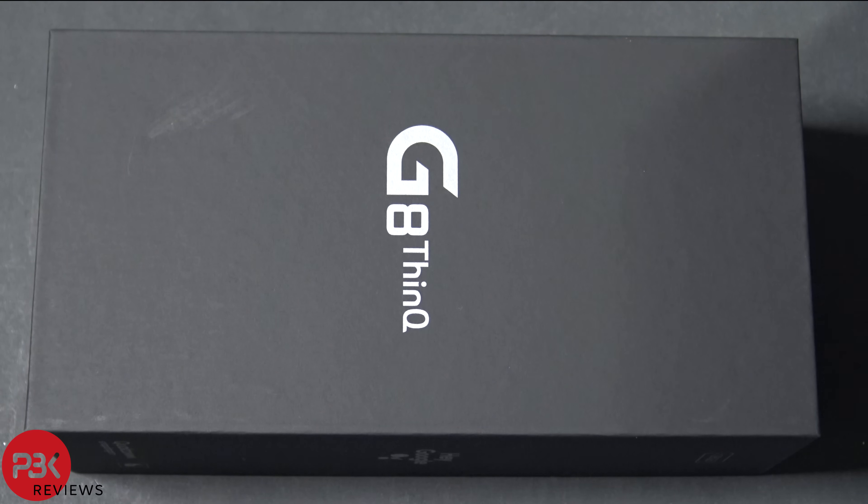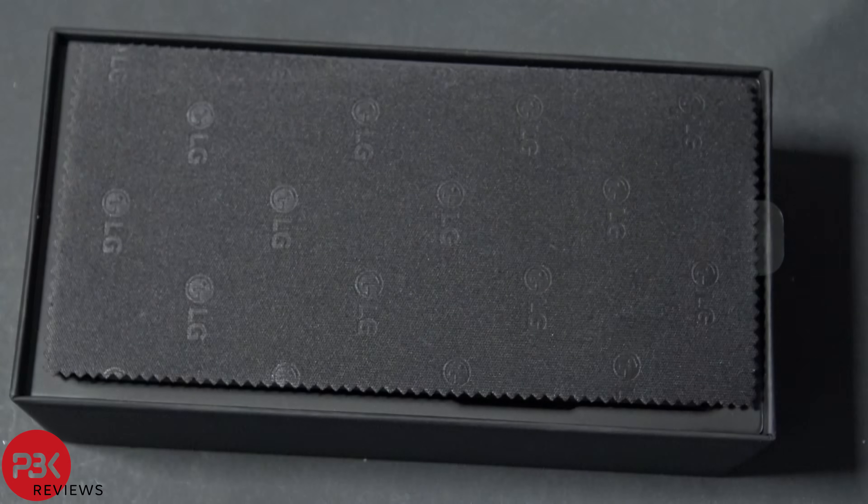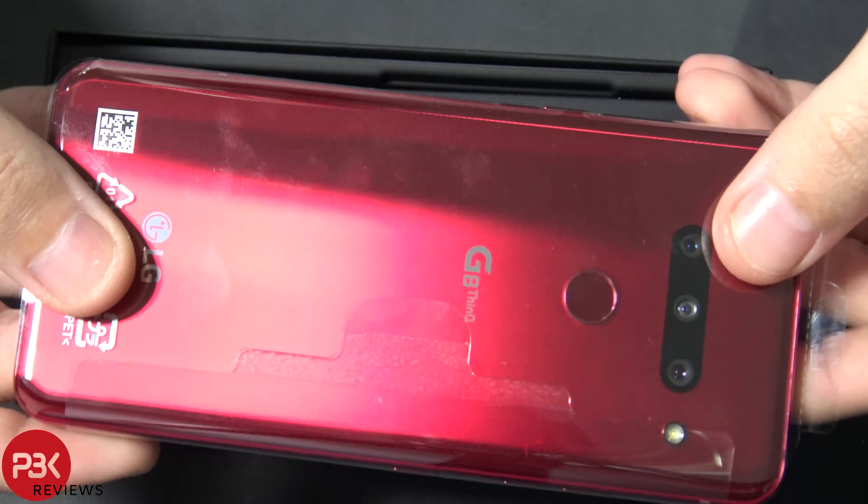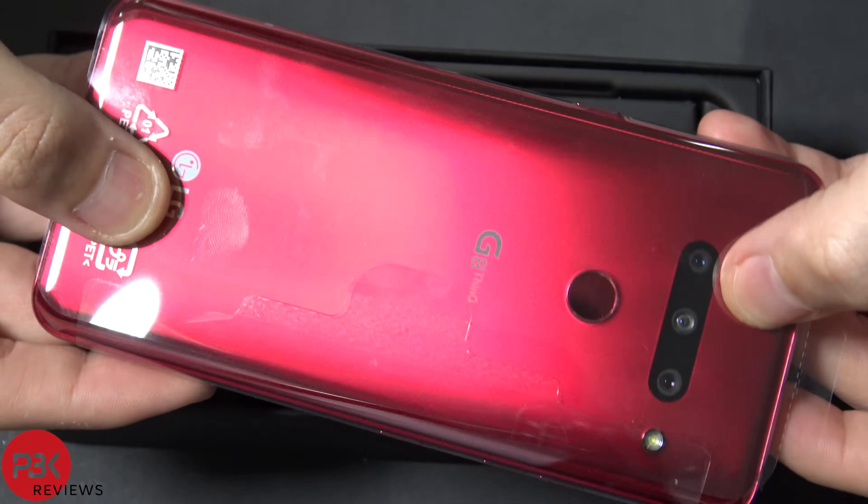What's up guys, we're back with another disassembly. Today we're going to be taking apart the LG G8. Let's go ahead and take it out of the box. It's a very good looking phone, especially the red color.